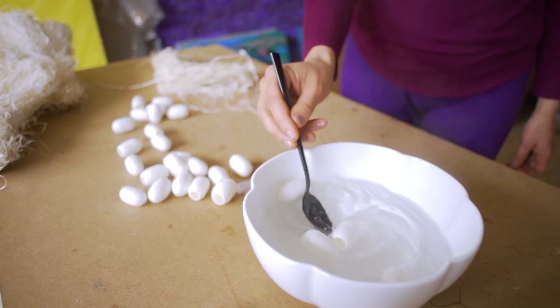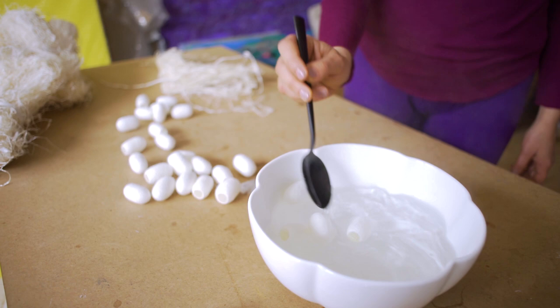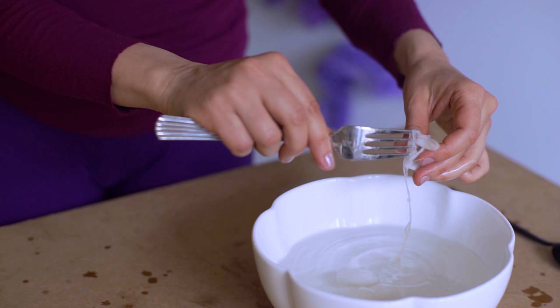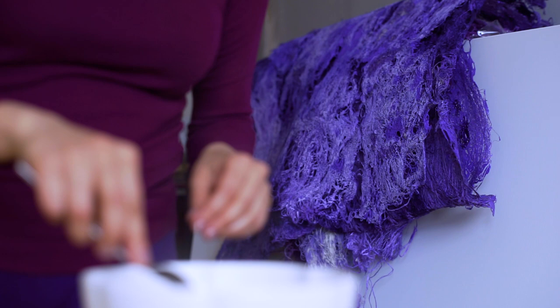I take the empty cocoon and use it for my works. I extract the silk fiber by dissolving the spit of the worm in hot water. And then with a fork, I'm pulling the fibers out of the silkworm spit.